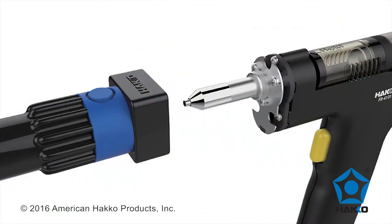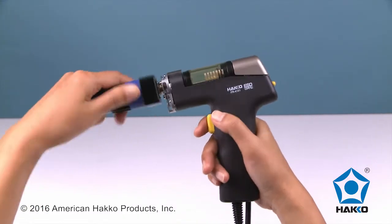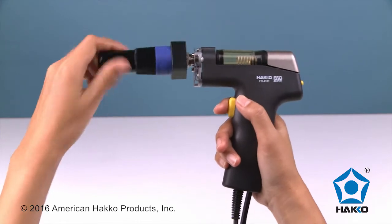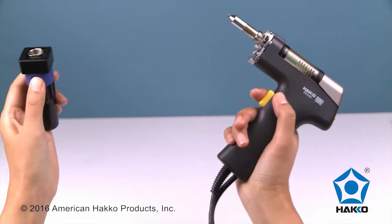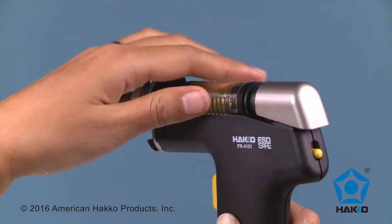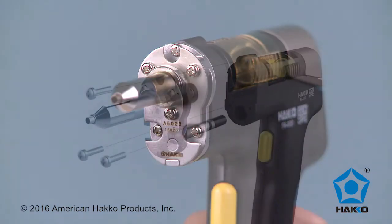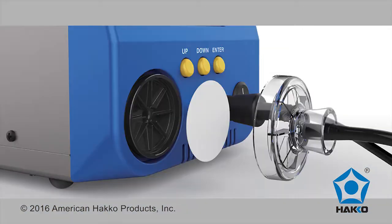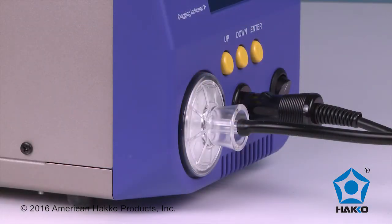The FR410 also features easy nozzle replacement, easy filter replacement, easy heater replacement, and a large transparent filter for a quick visual check of the filter.